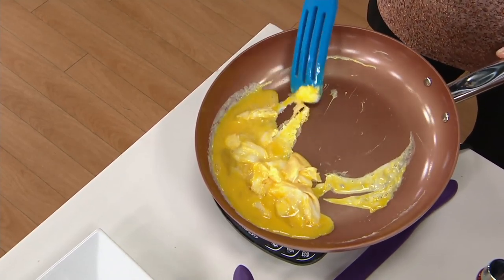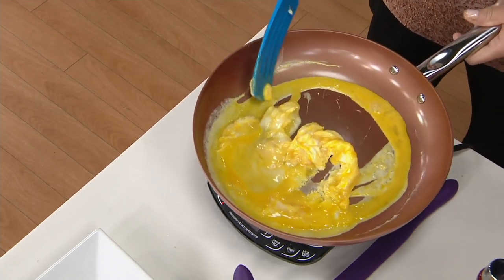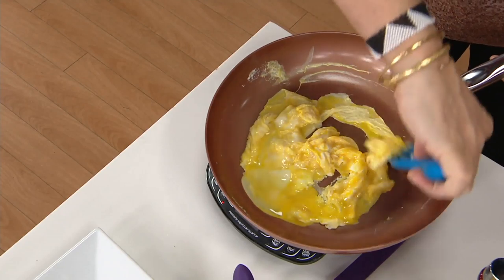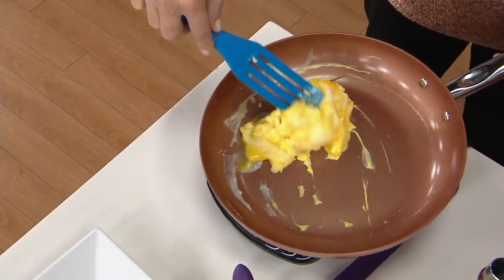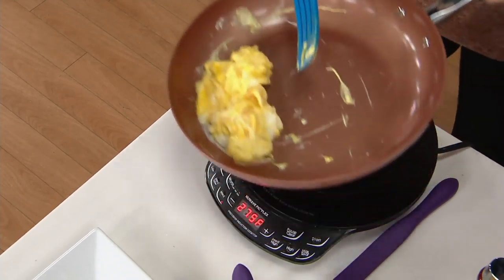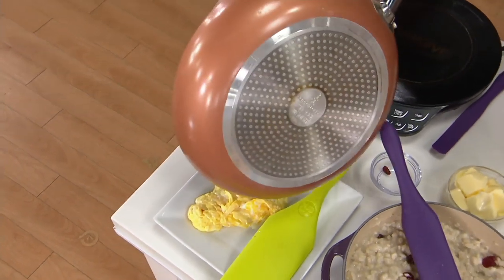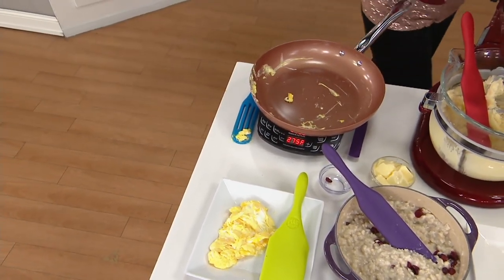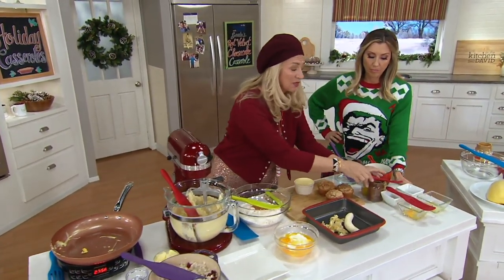I use nothing else — that's how much I love them. I really love the silicone because sometimes I'm rushing, multitasking, and I leave it in my hot pan. When I come back to it, it's not a hot handle — I don't have to worry about that. If that were a metal utensil, the metal would get hot.